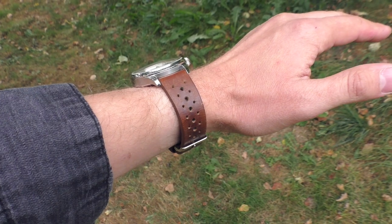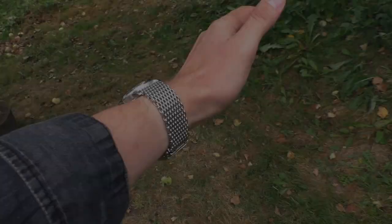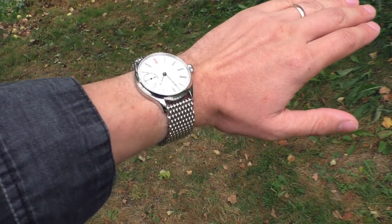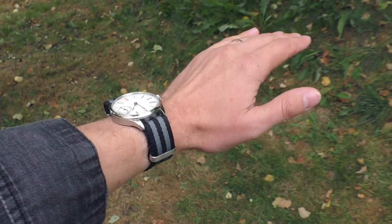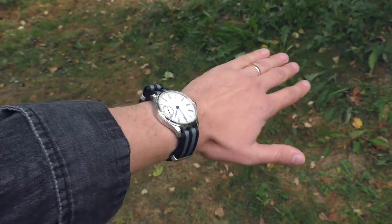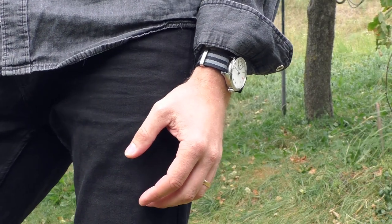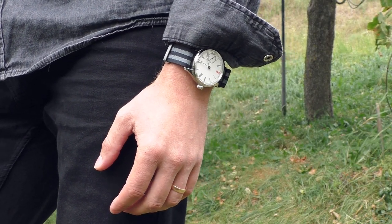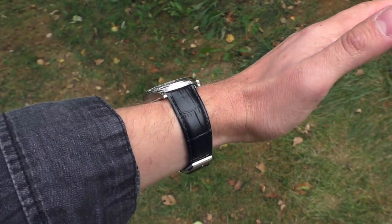I know you want to see how this watch looks on different straps, so I'll show you several options. It looks very interesting with a mesh-style bracelet. Putting this style of watch on a nylon strap is probably not ideal, but it does look surprisingly good. Honestly though, it looks the best on its original leather strap.